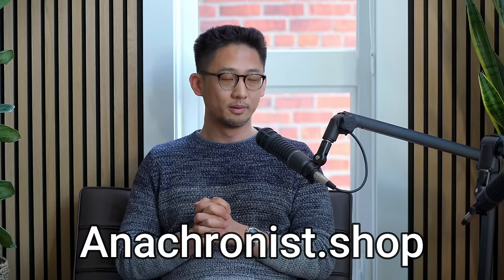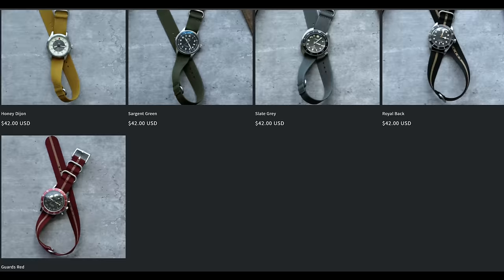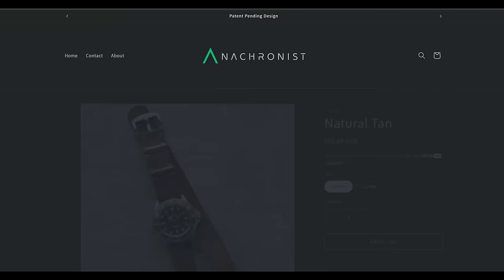Where do I go to buy one? You can go to anachronist.shop. We have a limited batch ordered and we really want to get this out to as many people as we can and invite you guys onto this journey with us. It's taken a long time and has been more difficult than I thought to make a physical product — there's a lot of blood, sweat, and tears. Please tag us when you post your wrist shots with the Zero Pass straps and let us know about new colors, new sizes — any feedback on your wearing experience would be much appreciated.